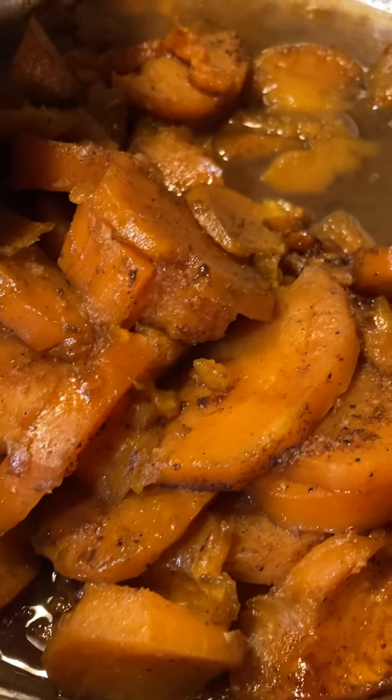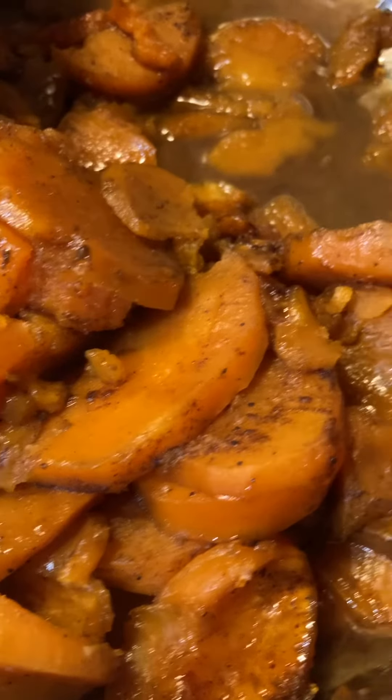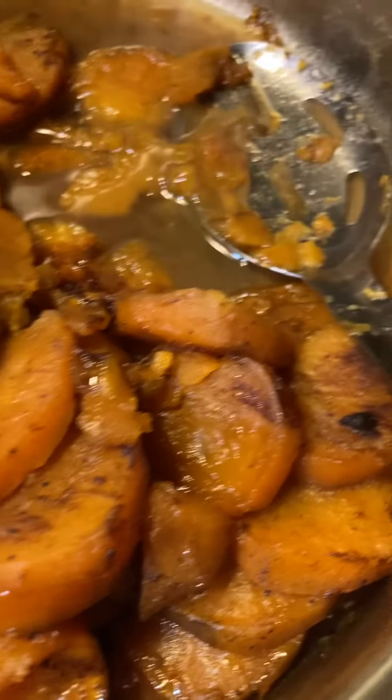Oh, y'all, look at them beautiful candy yams. Oh, they are so delicious.